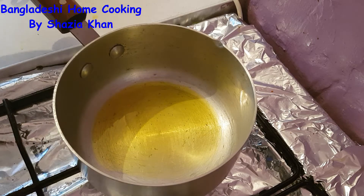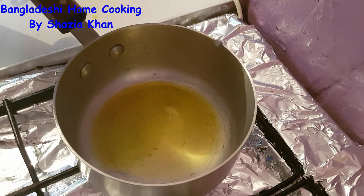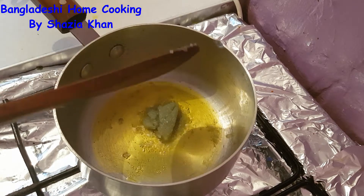In this pan I've got some oil heating up. Into the oil I'm going to add in the garlic paste and just fry the garlic paste.